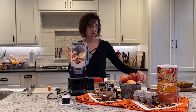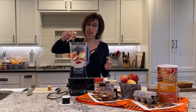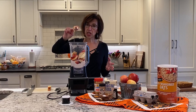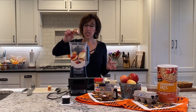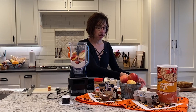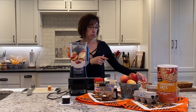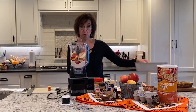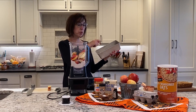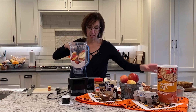We also have honey — I already pre-measured it — and it is about a quarter cup of honey. This is raw honey that's also local. A little tip: spray the inside of the measuring cup so that your honey just slides right out of there.